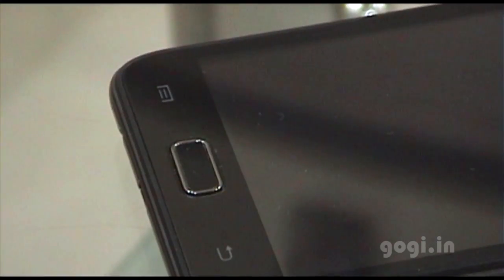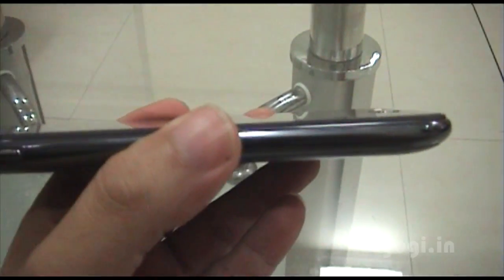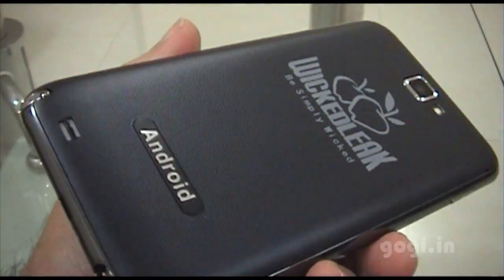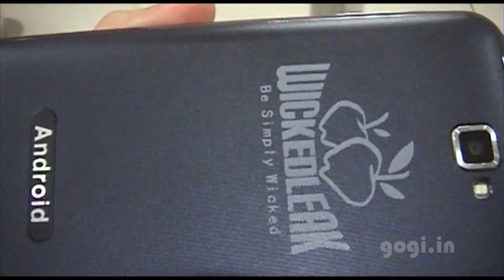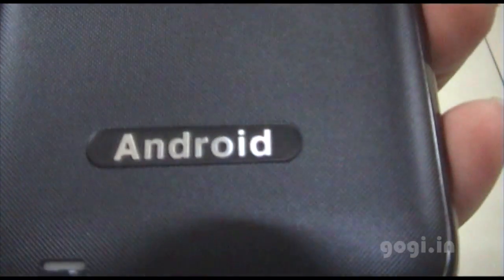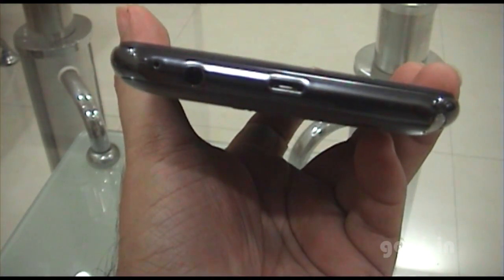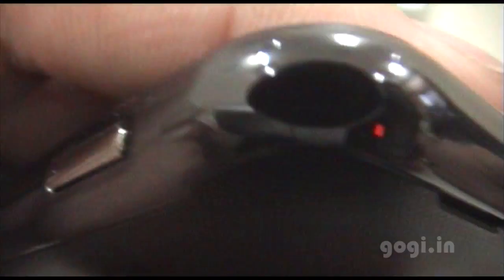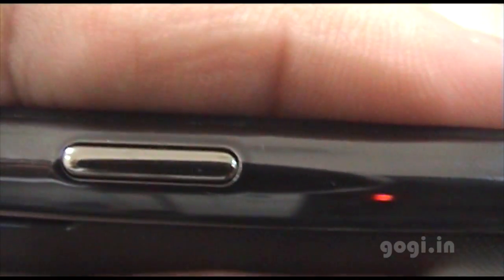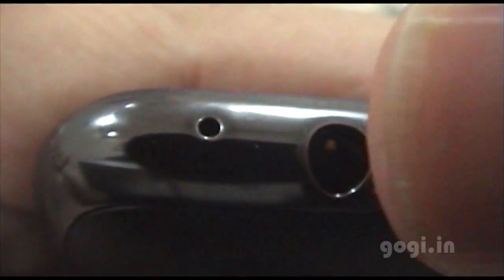It is sleek and looks much like the Samsung Note, with touch-sensitive dedicated buttons and a slim profile. On the rear side you can see the Wicked Leak logo and the 8 megapixel camera. On the front side there's the USB port, power button, camera button, mic, and the 3.5mm jack.